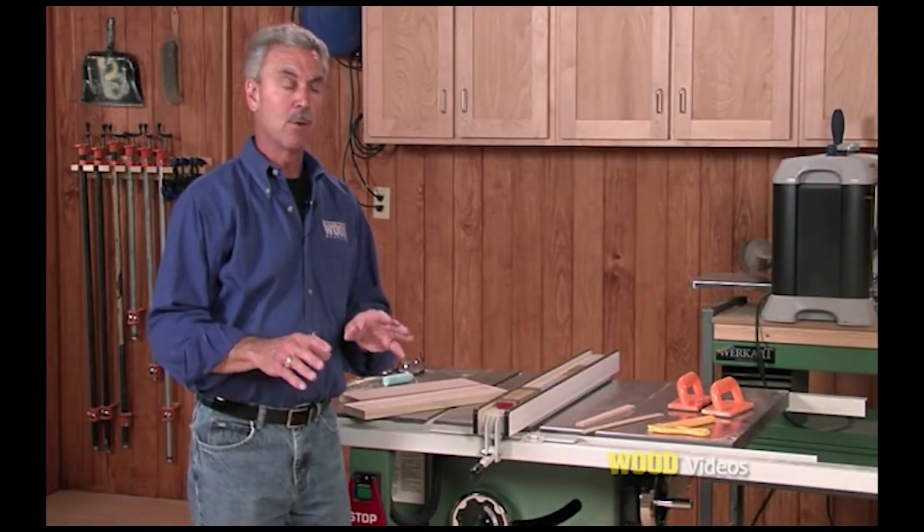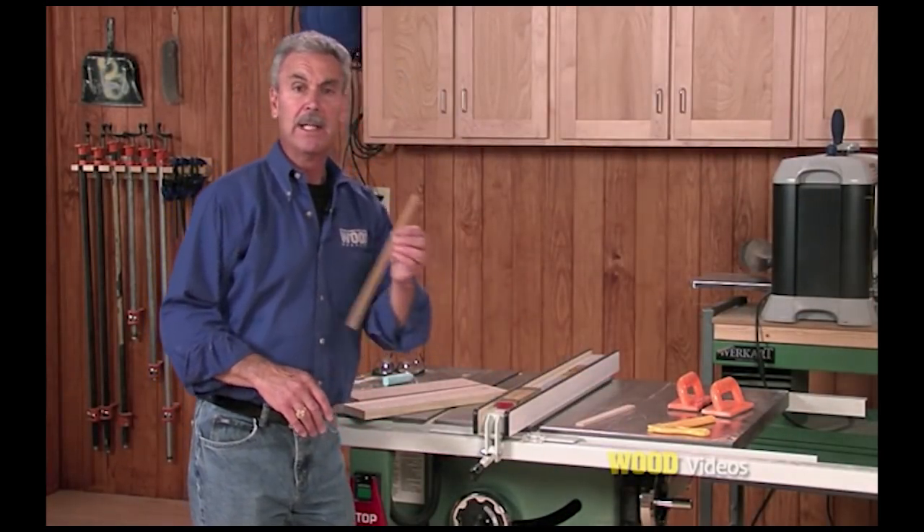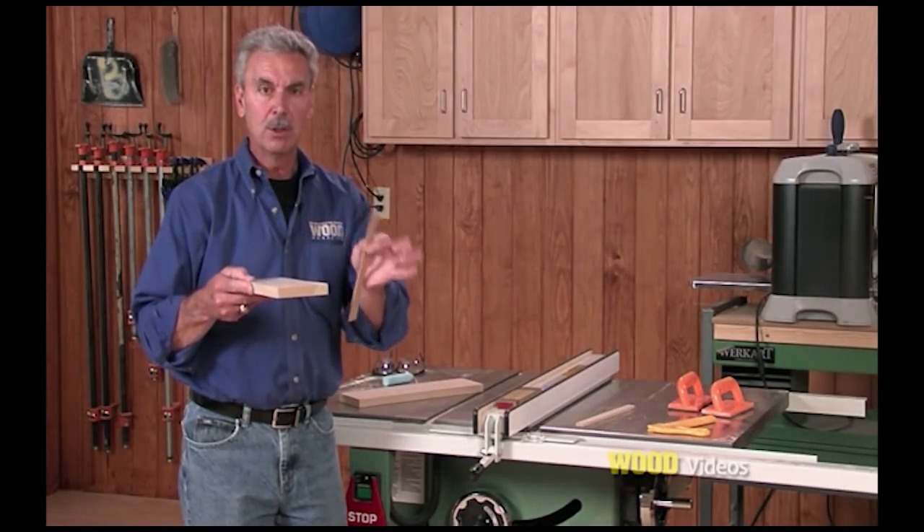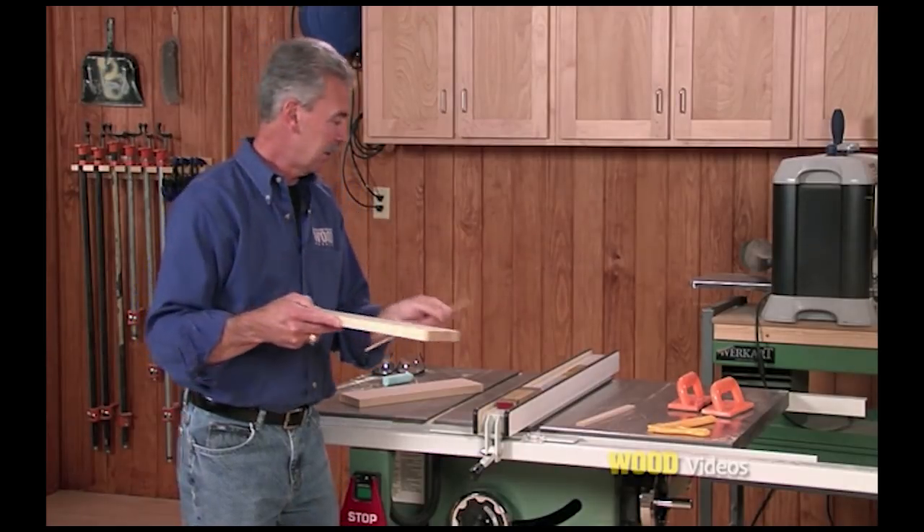Here's a way we can reinforce those joints with a spline instead of a biscuit. The spline will lie in the middle of both these boards and allow good glue surface area. Here's how it's done.